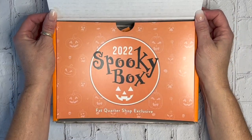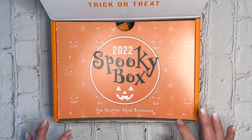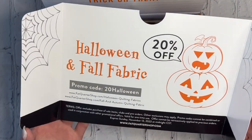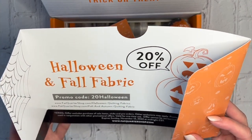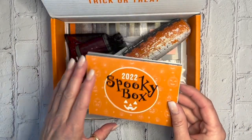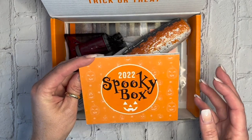The inside says 'Trick or Treat' and the inside flap says 'The 2022 Spooky Box.' Inside it has a coupon for 20% off Halloween and fall fabric, and the coupon is only good if you have the box.